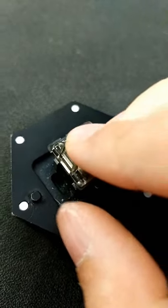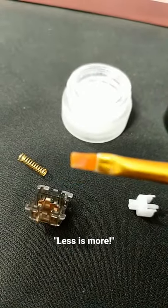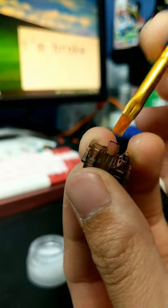You line up the switch on the four prongs and you push down and it opens up the switch, then you get your brush ready with some lube. Apply it on the two rails and the middle part of the bottom housing.